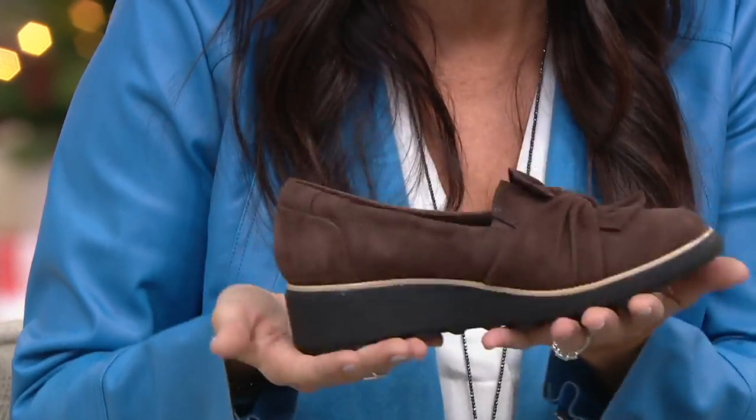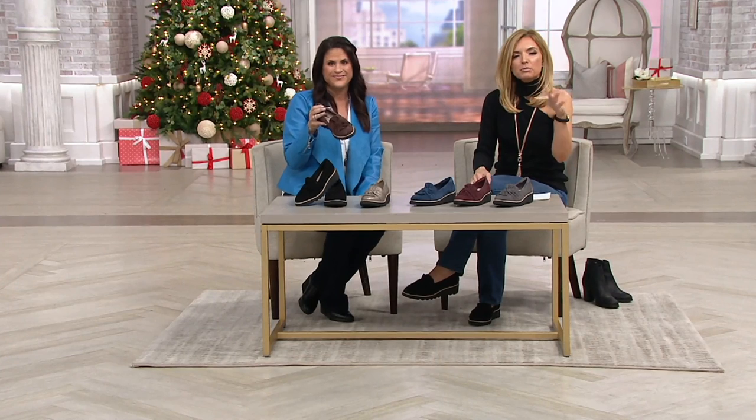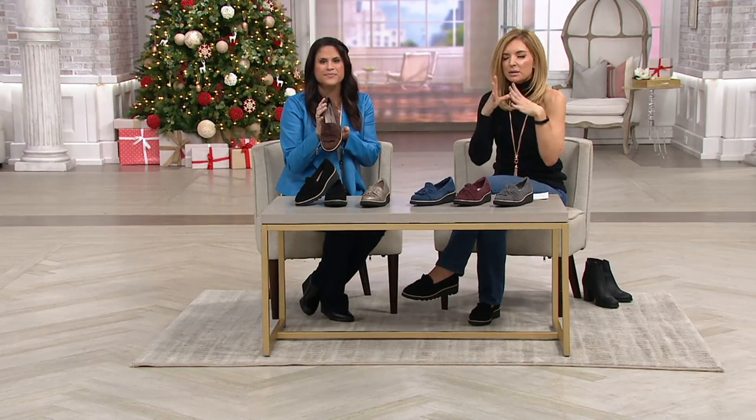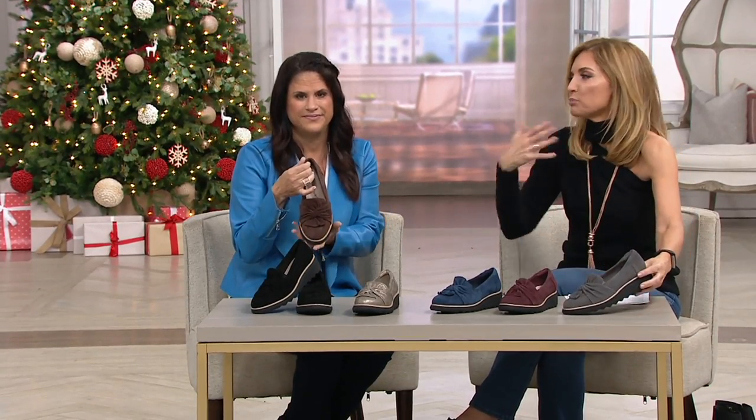Super lightweight, you're not going to be dragging this around. The colors are gorgeous. I sometimes think about people in cold climates, but I've got friends in Texas, Florida, and California who are going — what winter? So when we try to fake fall before it's there yet, we wear the materials and colors in something breathable and lightweight that can be worn almost 12 months out of the year.